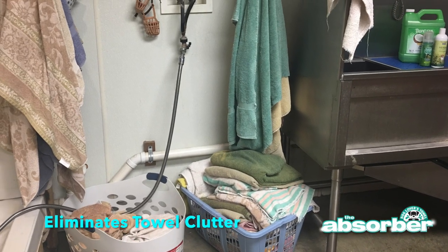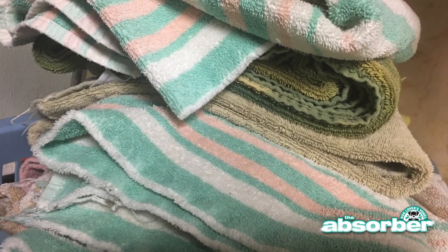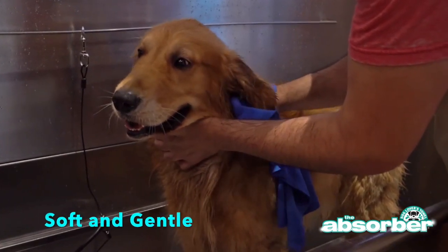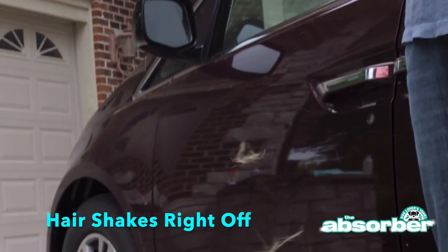It eliminates towel clutter, and not to mention the wear and tear that heavy dirty wet towels place upon your washer and dryer. It's soft and gentle. It keeps your pet clients comfortable and happy, and the pet hair just shakes right off of it.